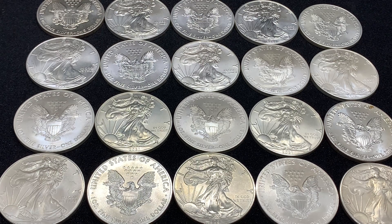Hey everyone, welcome back to Ragtag Stacking. In today's video, I want to talk a little bit about another package that has come in today, and this one contains the Type 2 American Silver Eagles that I ordered.